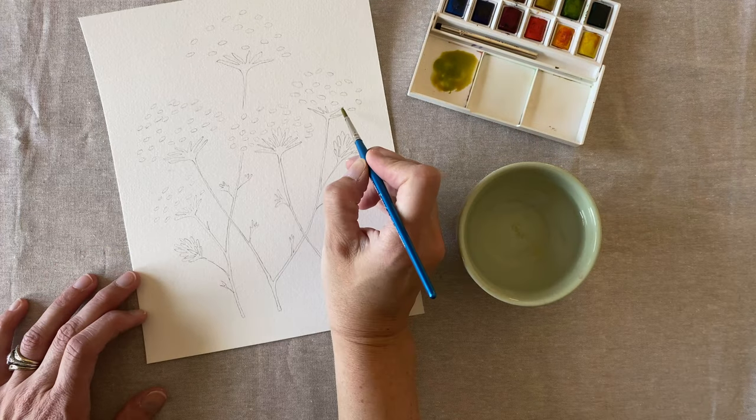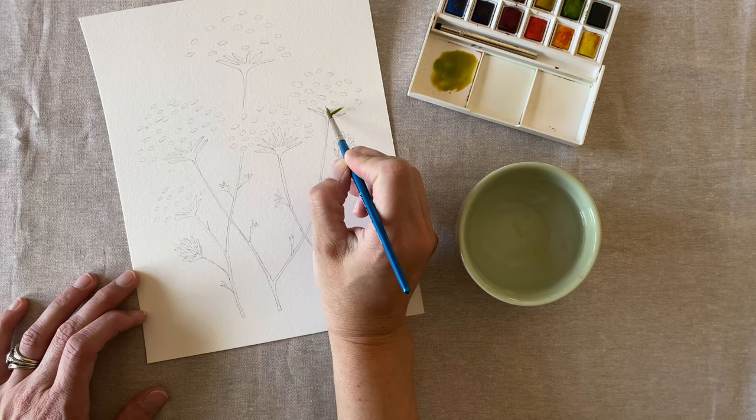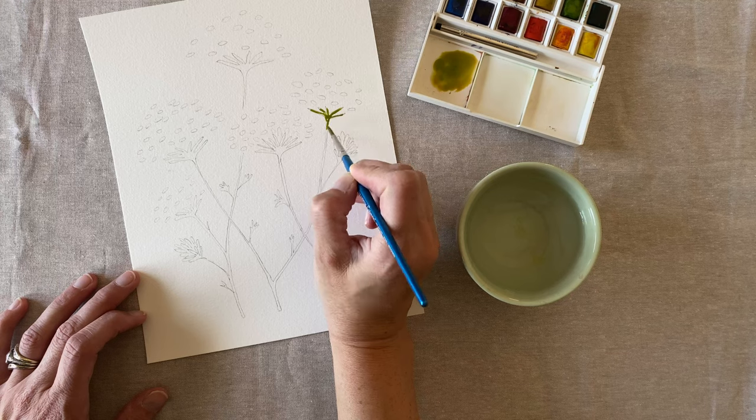Slowly fill in the stems with your green. Always leave just a little bit of white space so we can go back and add another shade.